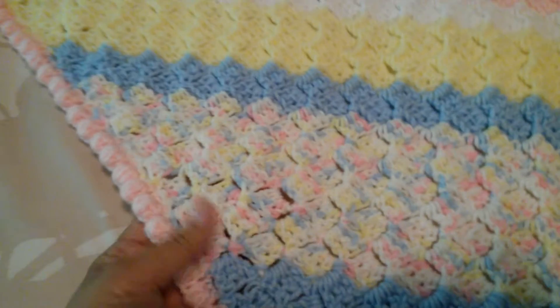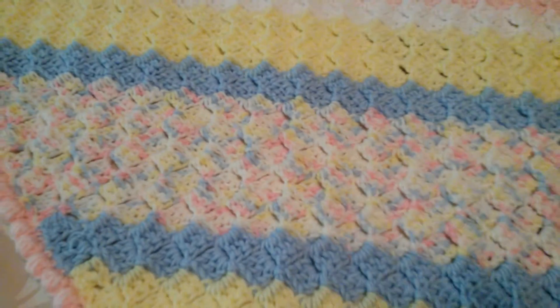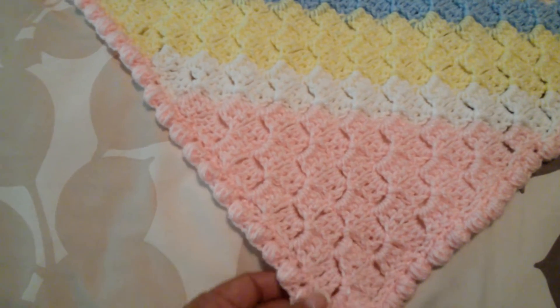I incorporated all the colors that are in this multicolor baby yarn. It's all Red Heart, and I did a puff stitch edging around the whole thing.